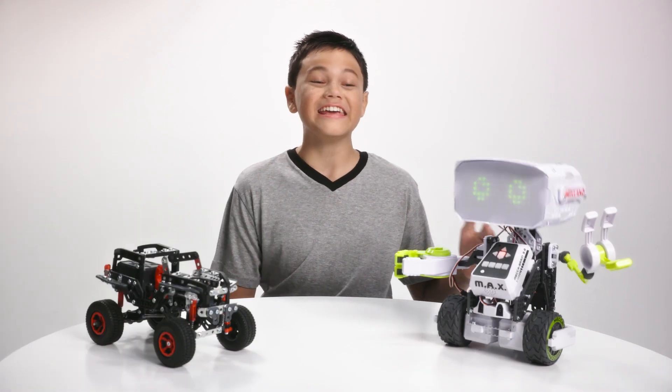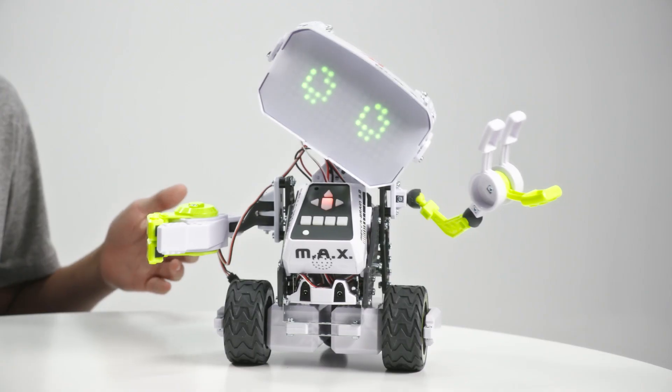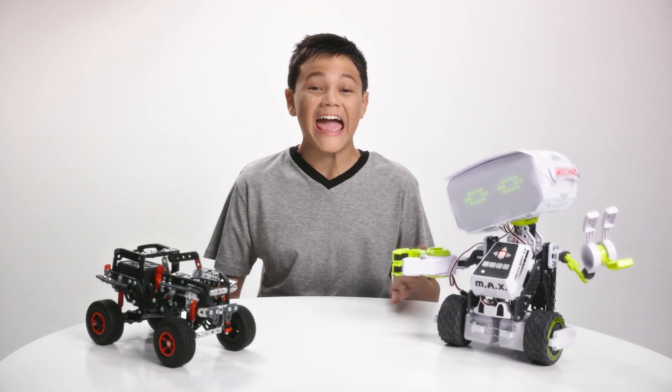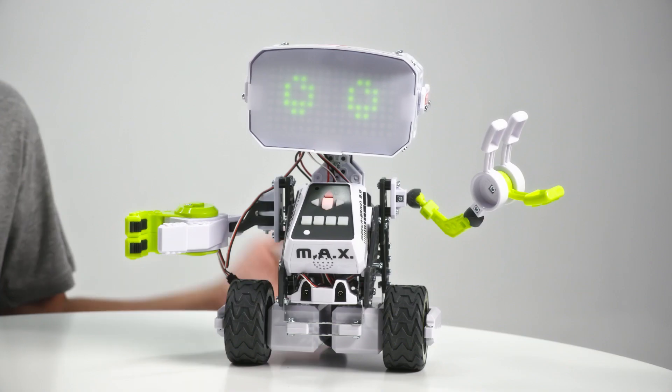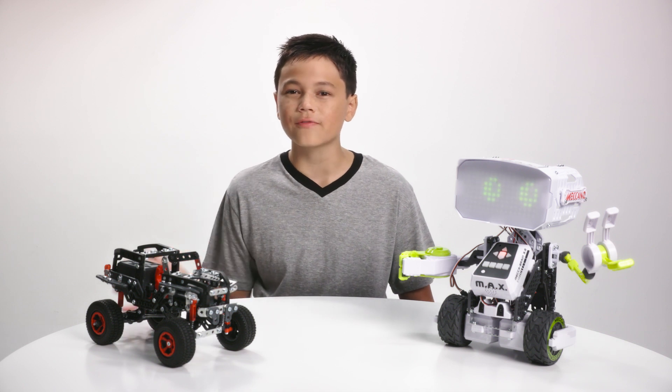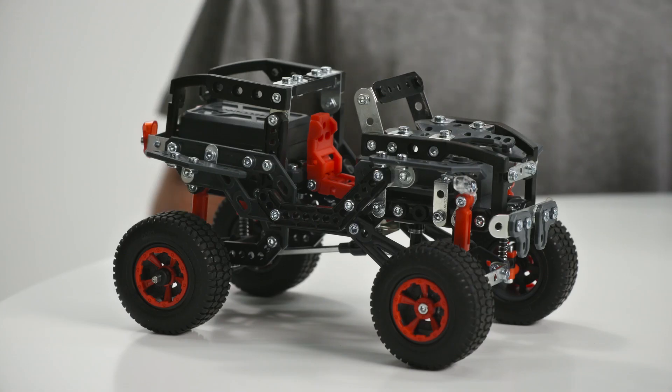This is Max. He's a robot that I built myself. What up, Internet? He knows jokes, can make music, and can learn how to do all sorts of cool stuff. Hey, come on, you're embarrassing me.